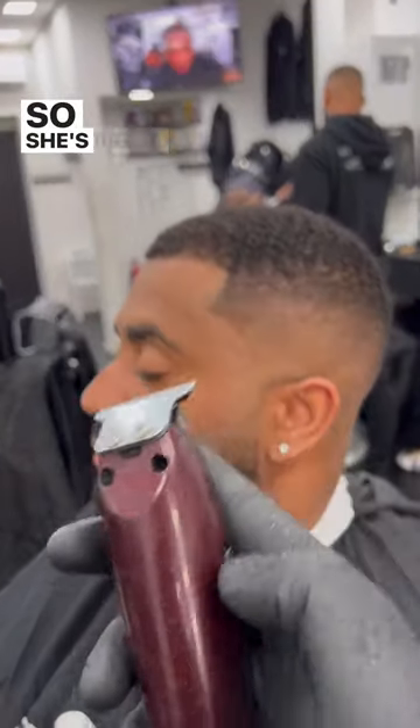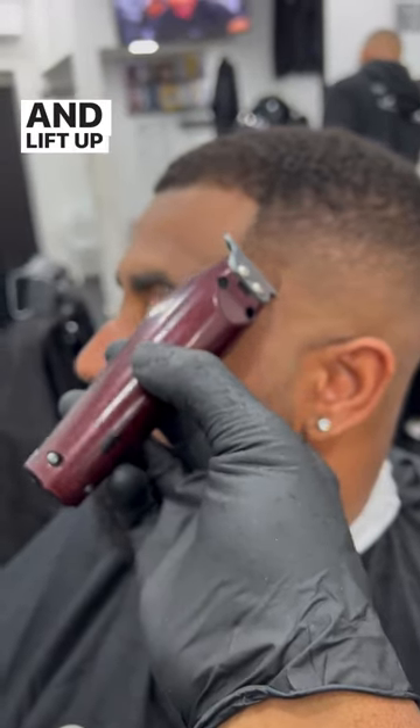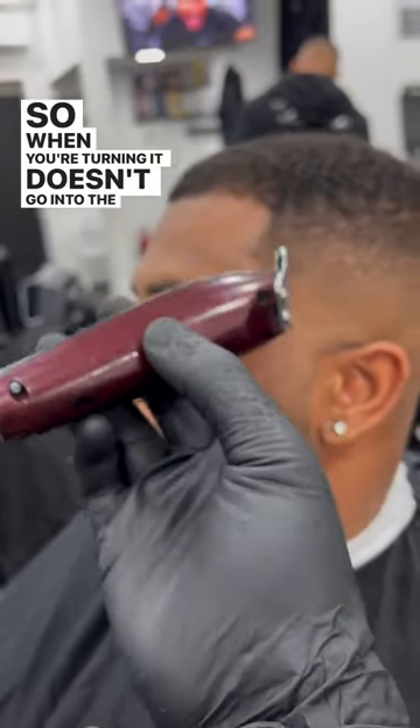So that's why you've got to use the edge — right at the edge — and lift up this part here, so when you're turning it doesn't go into the hair.